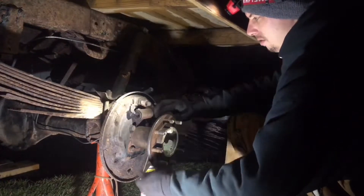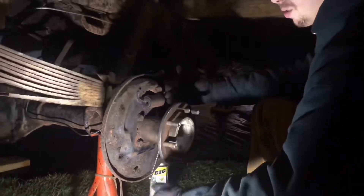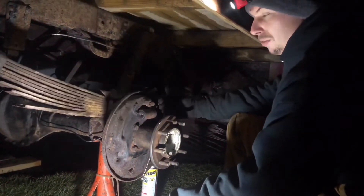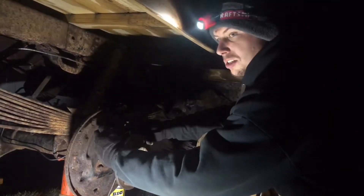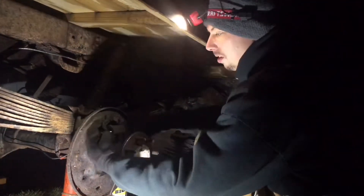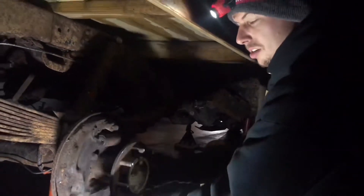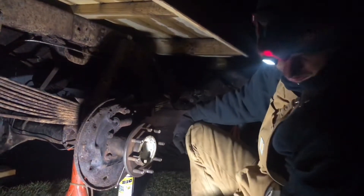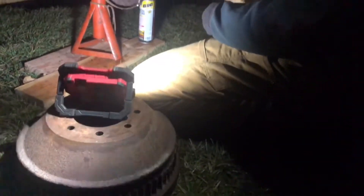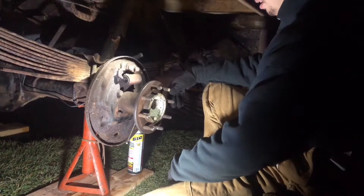We are removing the wheel cylinder because they're really rusty and crusty and we can't bleed the back brakes. Rather than fight with a rusty brake bleeder, we'd rather just replace the part for $13. When you step on the brake pedal, pressure is applied through the line via brake fluid to this cylinder, which pushes out against the brake shoes — they're called shoes, not pads, with drum brakes. Since this is a faulty part, we're going to replace it, clean everything up, and get rolling.